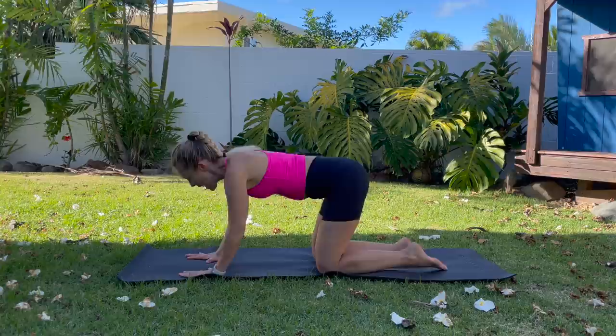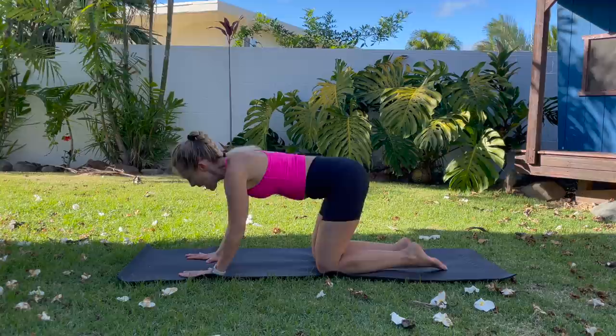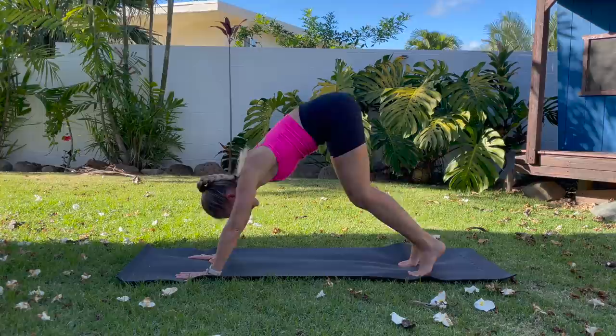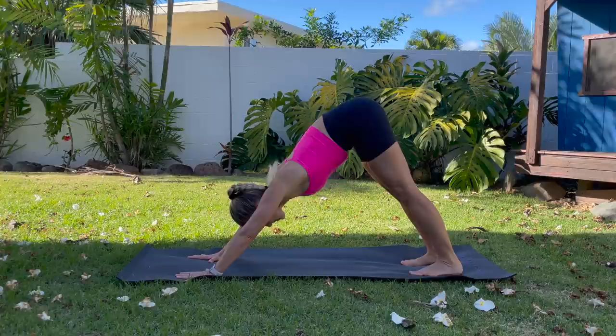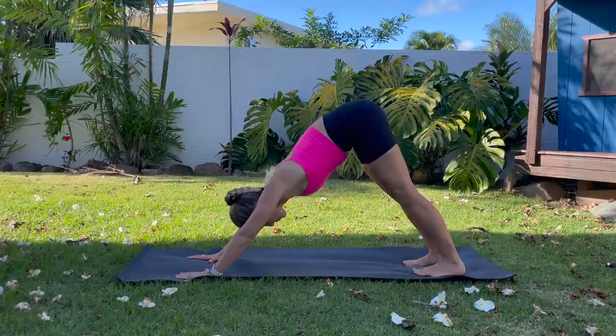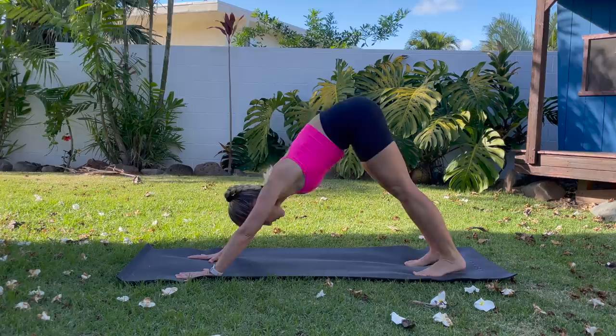Let's get started on all fours. Spread your fingertips wide, and you're going to have your knees underneath your hips, curl your toes under, and lift your hips up nice and high. We're going to bend our knees and lower, tap, and lift. So knees tap and lift. Inhale, exhale. This is warming up through the toes and the feet, stretching you out.